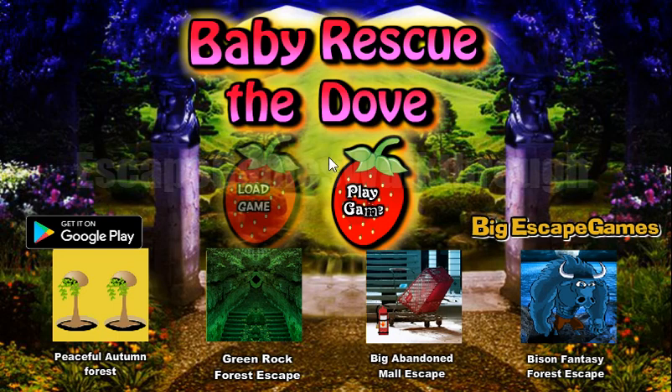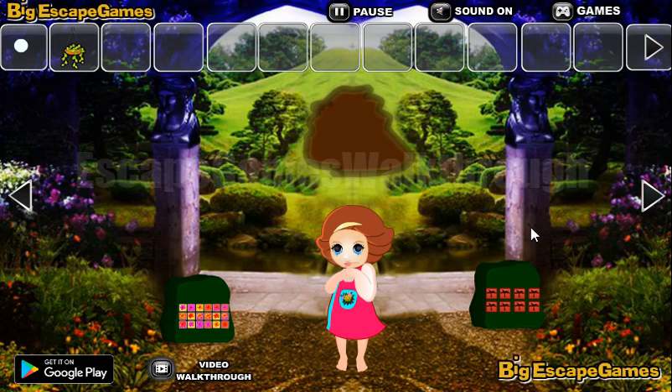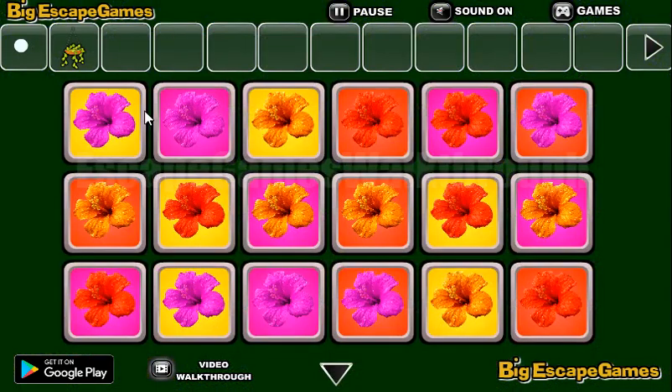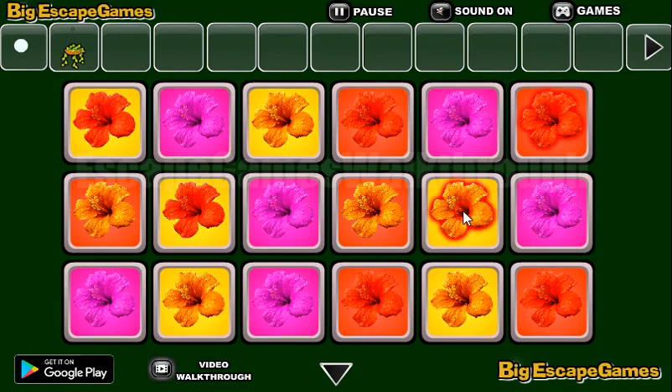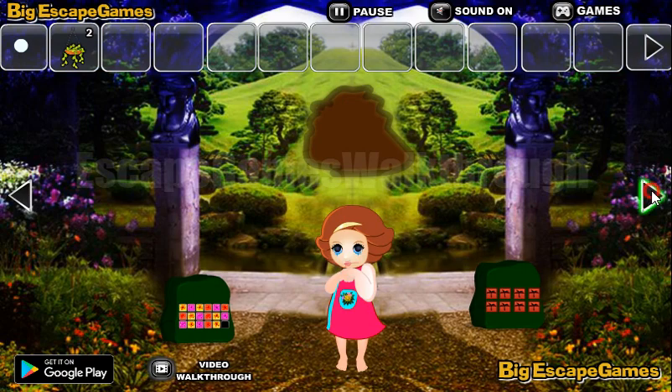We are playing Baby Rescue the Dove by Big Escape Games. Let's start by collecting items here — we can take the flower. Going further, this puzzle we need to arrange the flowers according to the color of the background: pink on pink, red on red, and yellow on yellow. I'll give you another plant. Going further.